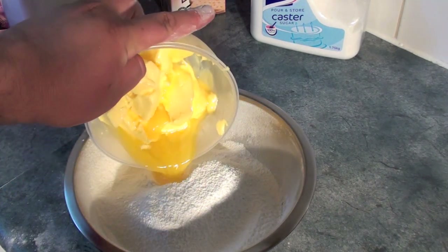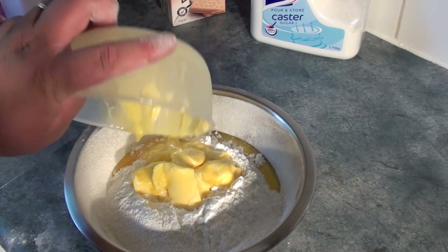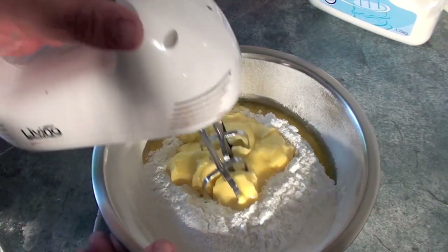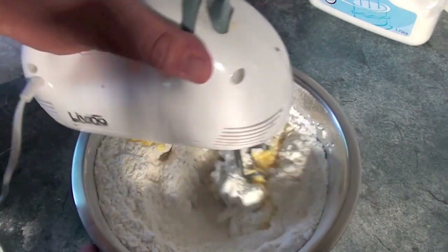Next, put in 250 grams of half melted butter. With the beater, stir it first without turning it on — this way you don't get flour all over the place. Once it gets harder, then it can start beating.